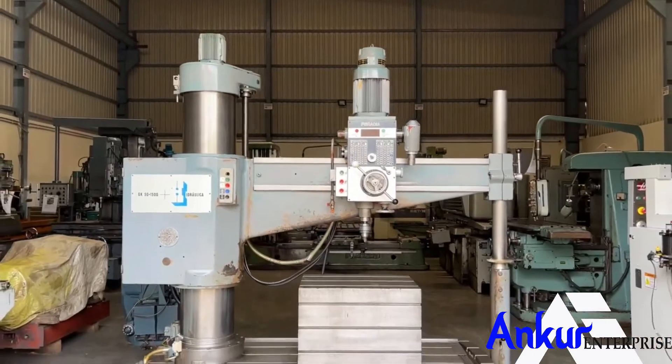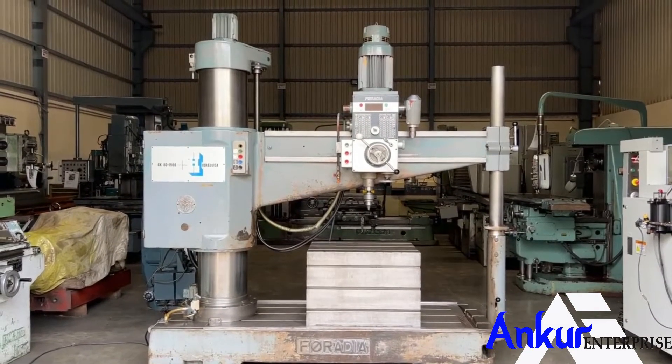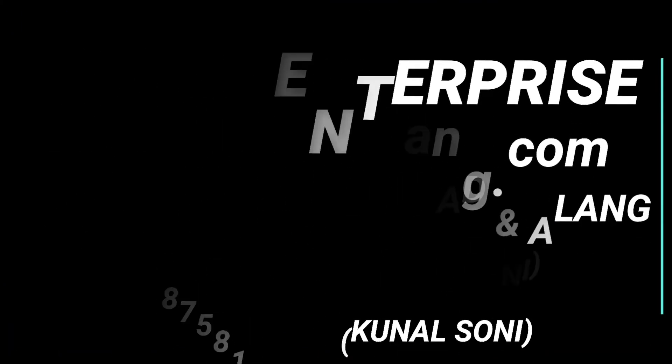The overall condition of the machine is excellent. Alright everyone, thank you.